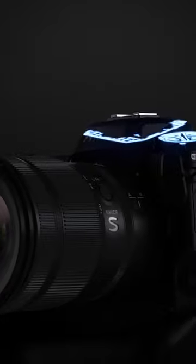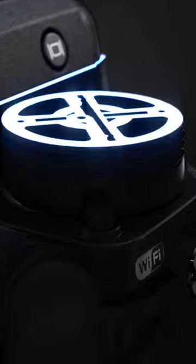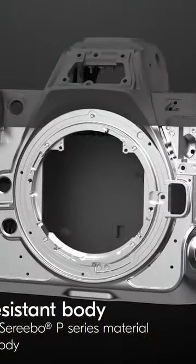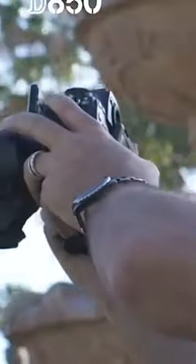The Z8 camera is noticeably smaller compared to the Z9, yet it remains a solid device. Despite the use of magnesium alloy and carbon fiber, the body carries more weight than other Nikon models. The grip resembles that of the D850, and the placement of the dials is similar as well.